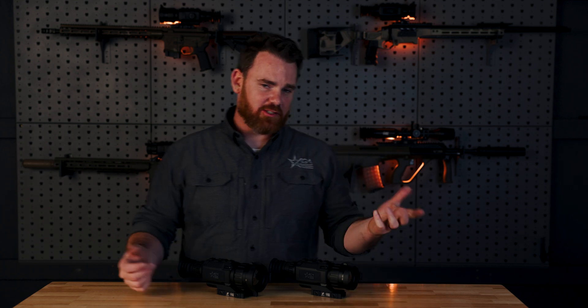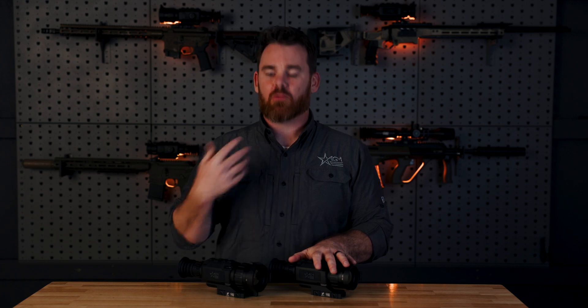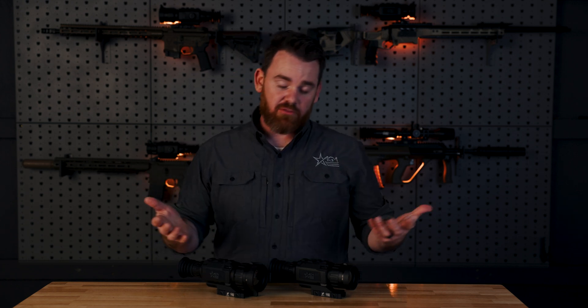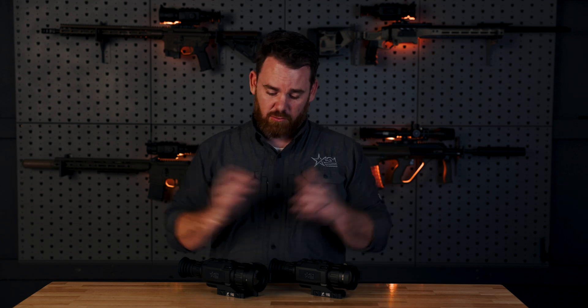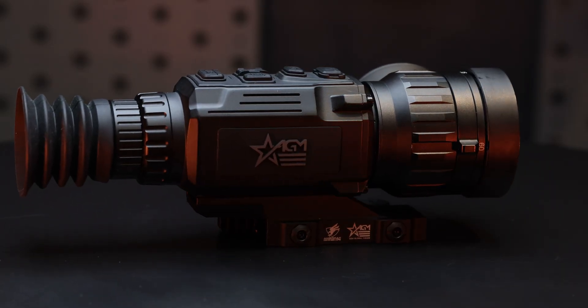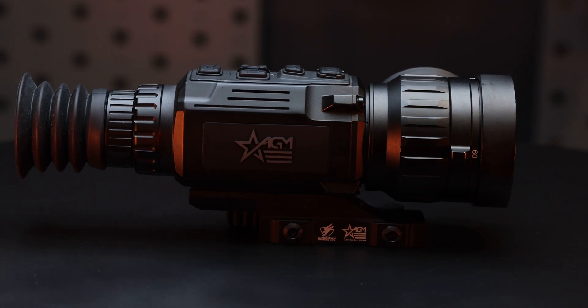Hey everyone, welcome back to the channel. This is Randy with AGM and in this video we are talking about our new Clarion Dual Base Mag Thermal Rifle Scope. There are a number of features that the Clarion shares with some of our other scope offerings, and there are some primary differences that set the Clarion apart from everything else we offer. Stay tuned and we'll get right into it.